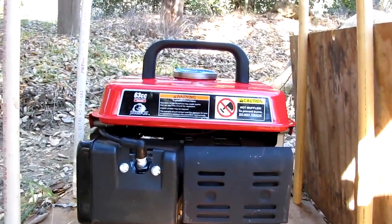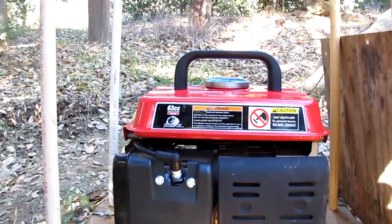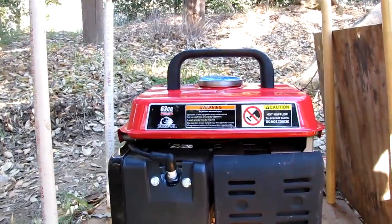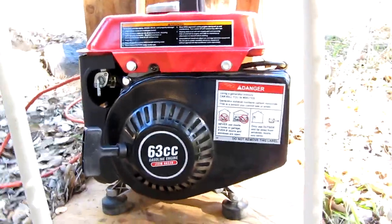Now this generator — 63 cc's, weighs 38 pounds, very portable. It fits nicely behind the passenger seat on the floor of my Hyundai Sonata. Very compact.